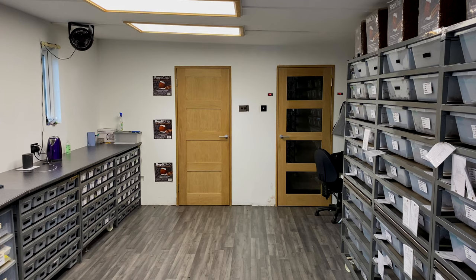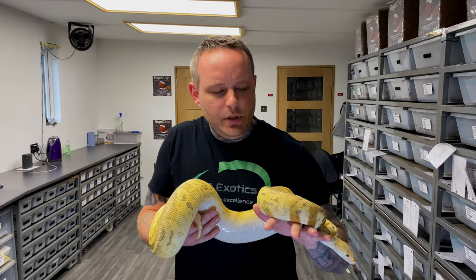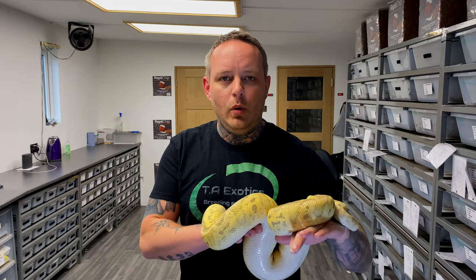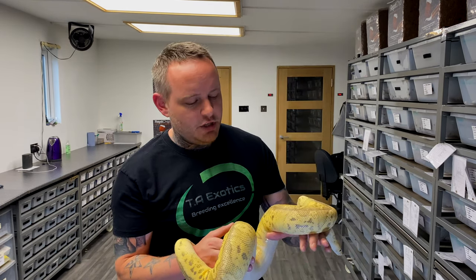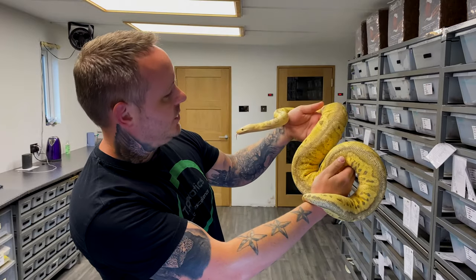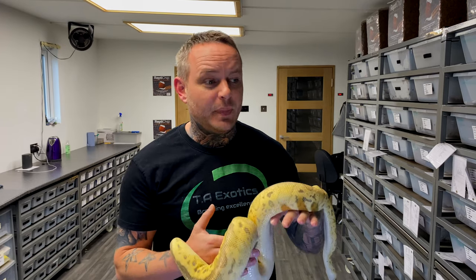Next is the superfly clown, who is filling out nicely but she's quite a boisterous female — you can see she just juddered because I got a hold of her. She's a beautiful lemon color. This isn't my line of pastel; she's a female I bought from Justin Kowalker. For those who don't know her genetics, she's a super pastel fire clown — she made those crazy 5/16 clown combos. She's quite nippy at times so not too close to my face, but for a three-and-a-half kilo female she's aged really well.